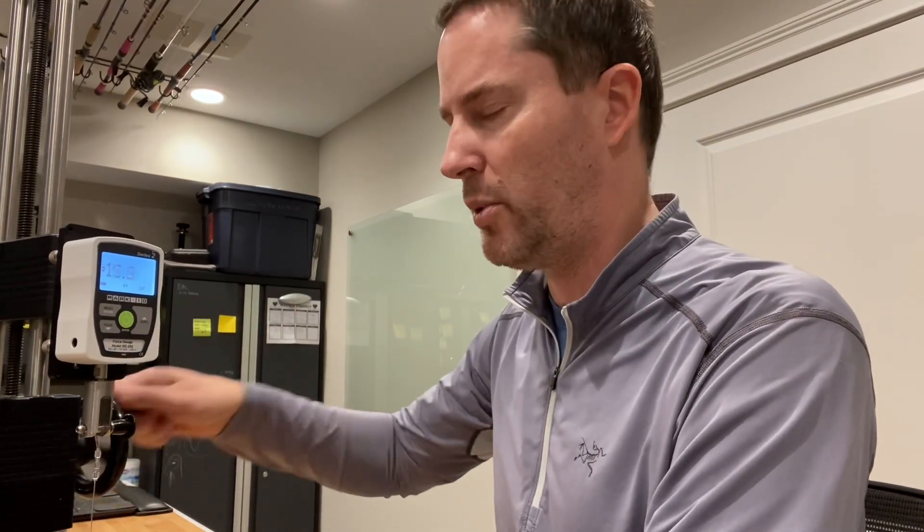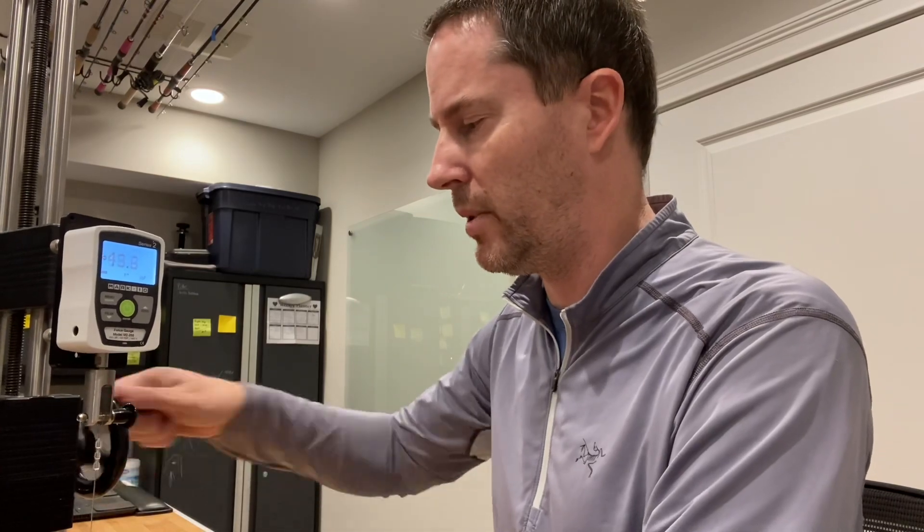This is the 80 pound. It should break right around 99 to 100 pounds. We're already at 90, then 94 — so about 5 pounds less than estimated, but probably within reasonable variance. No big deal.